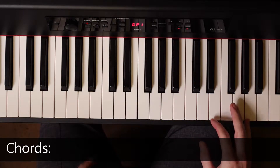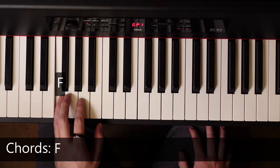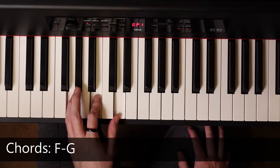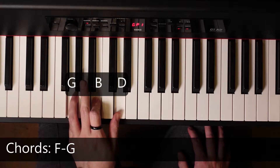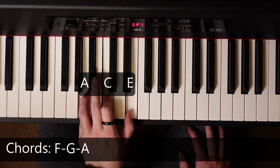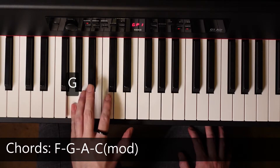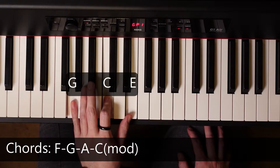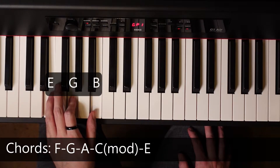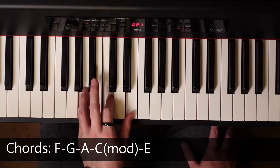To start, we're going to go over some chords. There are only five of them. The first is F — F, A, and C. Second chord is G — G, B, and D. Third is A — A, C, E. Then we're going to do a C modified — G, C, E, and D. And the last chord is E — E, G, and B. So the chords are F, G, A, C modified, and E.